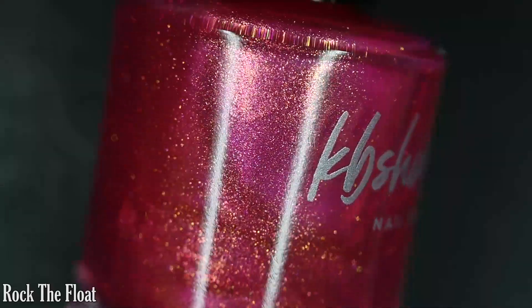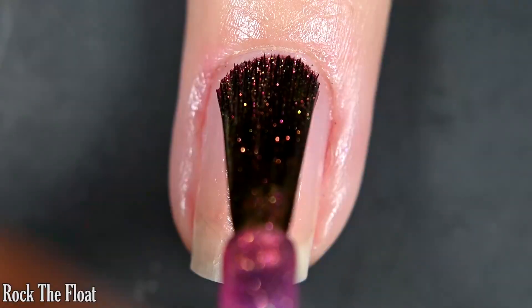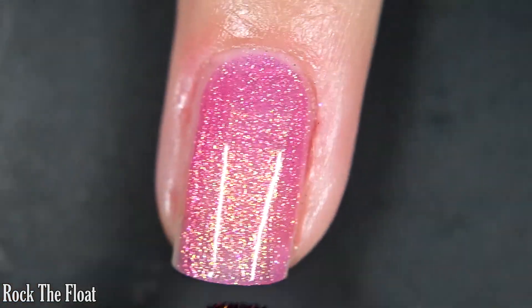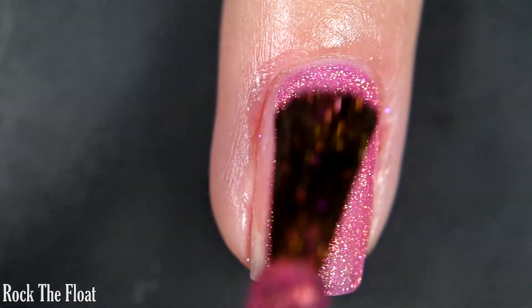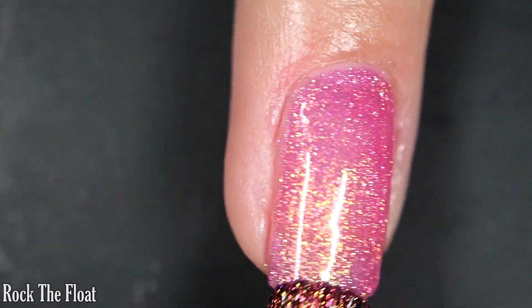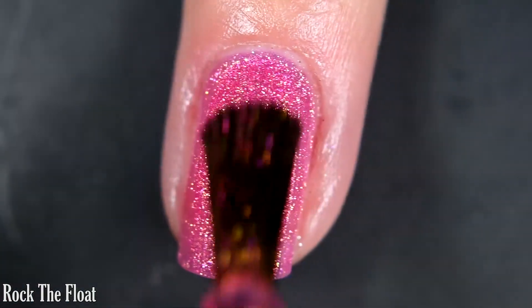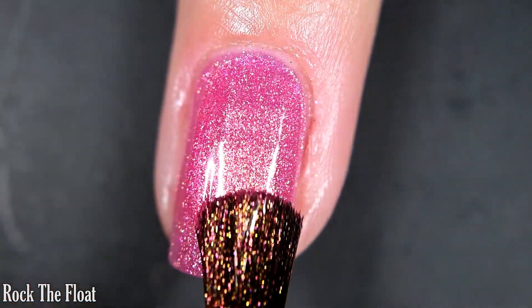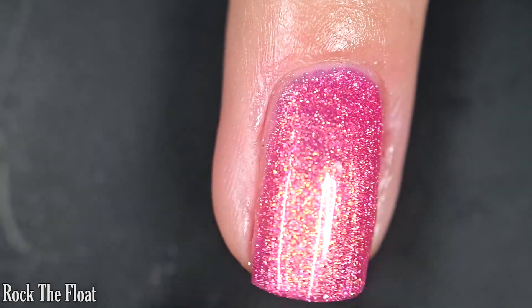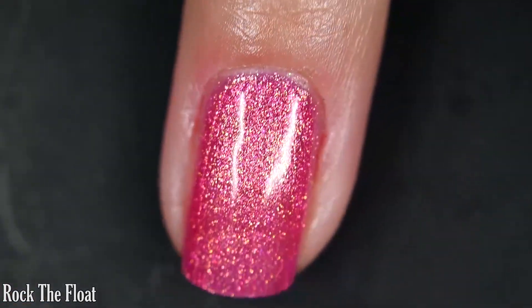First we have Rock the Float, described as a bright hot pink nail polish loaded with a shifty shimmer. Here's our first coat — this one covers really well and I did get full opacity in two coats. The formula is smooth with no running or pulling. You will want top coat; it dries relatively glossy, but top coat will help your manicure last as long as possible. The shimmer is very vibrant, nothing will dry textured or be difficult to remove, so there are two coats.